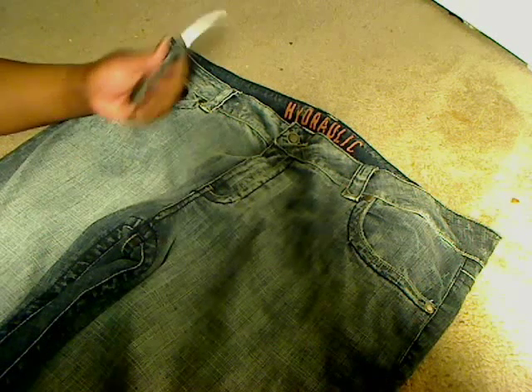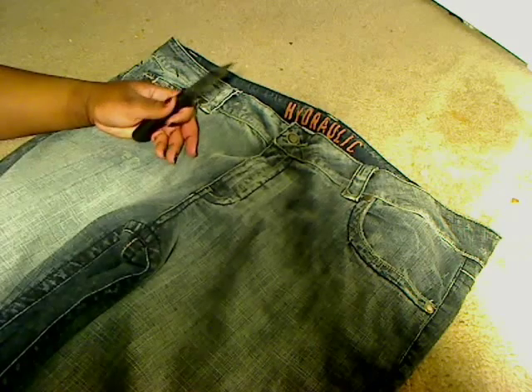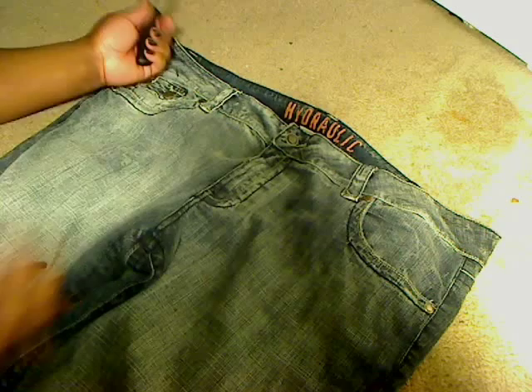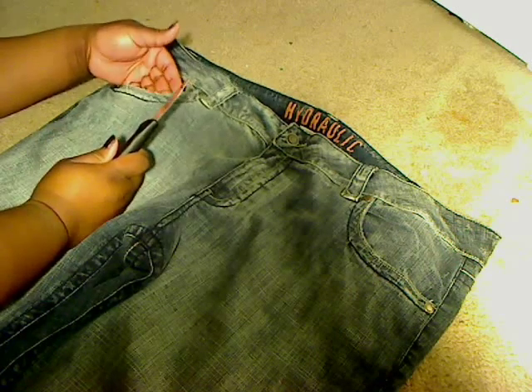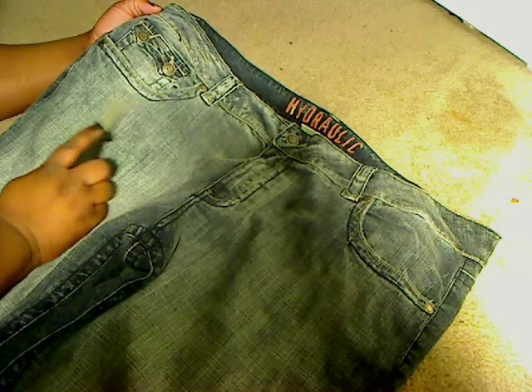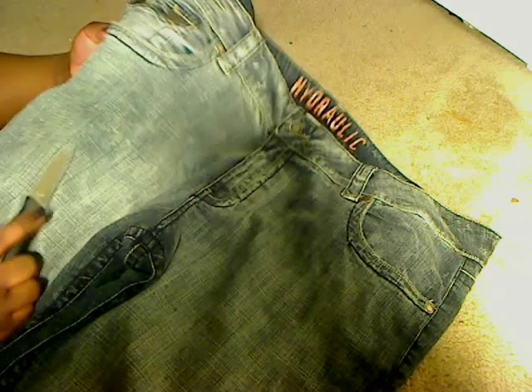Okay, first thing you want to do is distress it in certain areas you like. For me, I like the pockets distressed — I already started here with a little bit of fraying. Can you see that? So I started here on the pockets with a little bit of fraying.